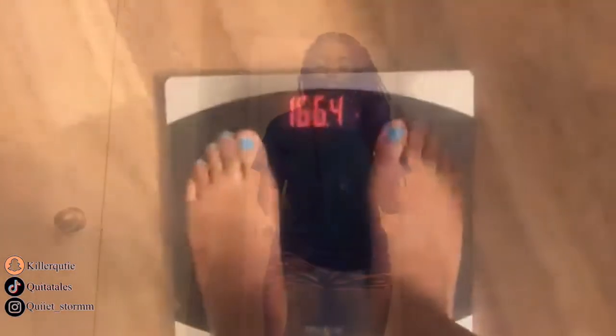If you guys think I'm lying, I'm going to redo it — I'm going to step on the scale again so you guys don't think it was programmed to say that. Now that I showed you guys how much I weigh on the scale, I can show you how my body looks.